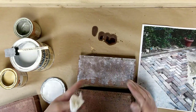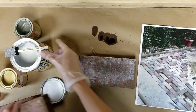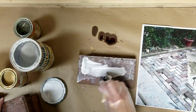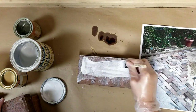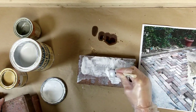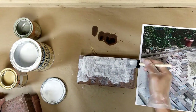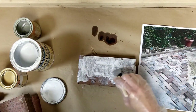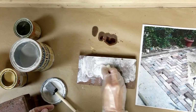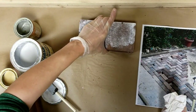Here's a brick I haven't done anything to, and you can already see the pickling effect. I'll go over it again — you can go side to side or dab it, it's really up to you and the look you want to get. Get creative with this; it's a fun process. I find painting really zen. We'll dab it again and then set this one aside so I can show you some of the other options.